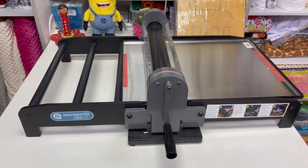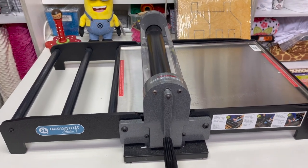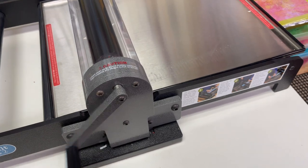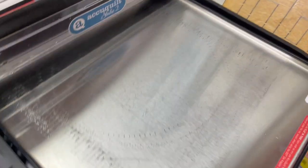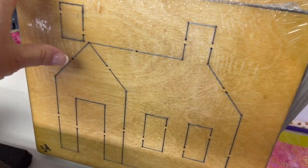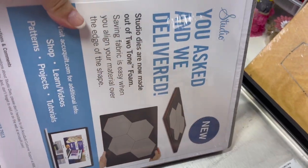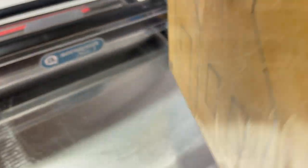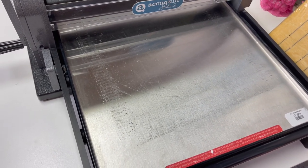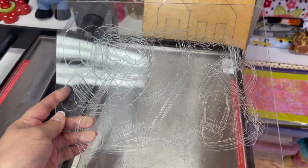The first machine we're going to start with is the Studio 2. It's more industrial — it cuts more layers of fabric. It comes with a tray and you have to use this tray; this is what you'll put your dies in. The dies are wooden and they are heavy. You also have to use a special cutting mat — a plexiglass mat that you get from AccuQuilt.com, as opposed to the regular plastic mats for the Go machines.